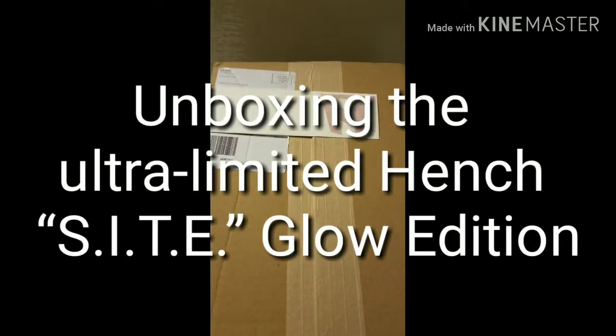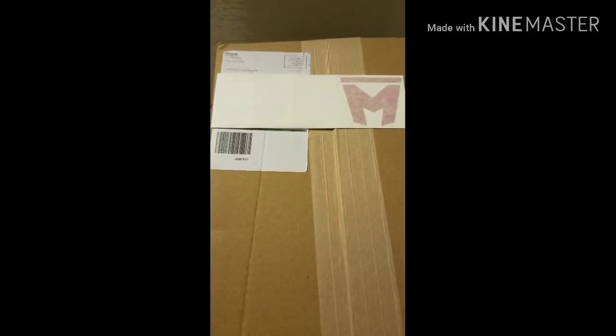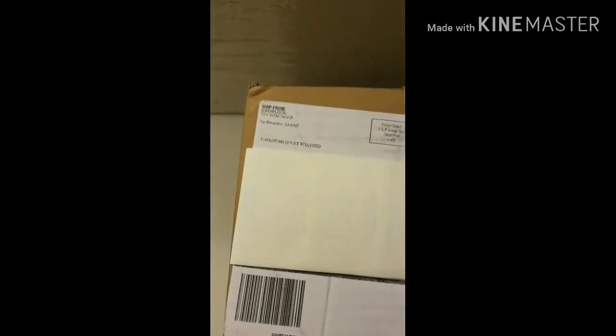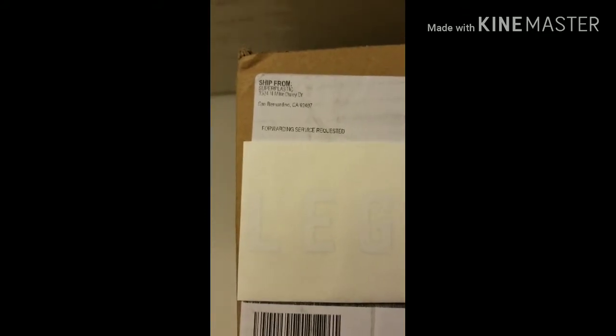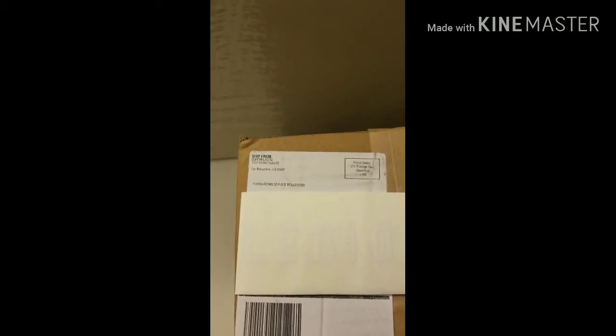Alright guys, this is your host Classic Plastic 918, and I'm back with another unboxing video. This one came directly from Super Plastic themselves, so we're going to see what a delivery coming directly from the source looks like compared to what you get from a retailer or reseller of their products.